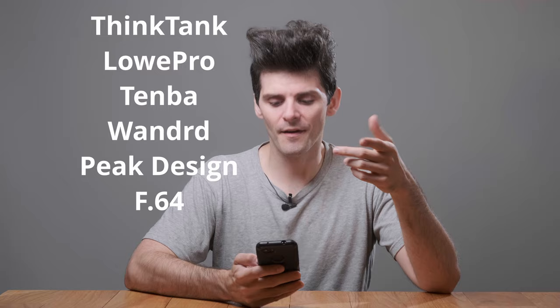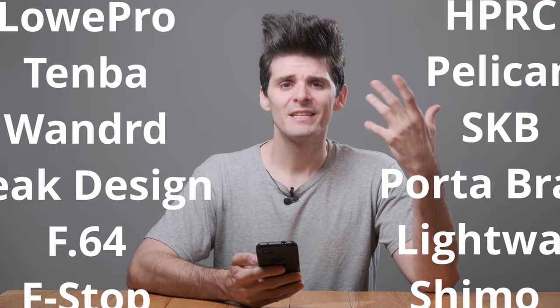Bags are a portion of the photography market that is just super saturated — there's so many options. We've got Think Tank, Low Pro, Tenba, Wandrd, Peak Design, F64, F-Stop Gear, Mindshift, Manfrotto, HPRC, Pelican, SKB, Port-a-Brace, Lightwear, Shimoda, Tamrac — and that's not even 20% of the brands that make something specifically for big camera gear, like a big hiking backpack or shoulder bag.